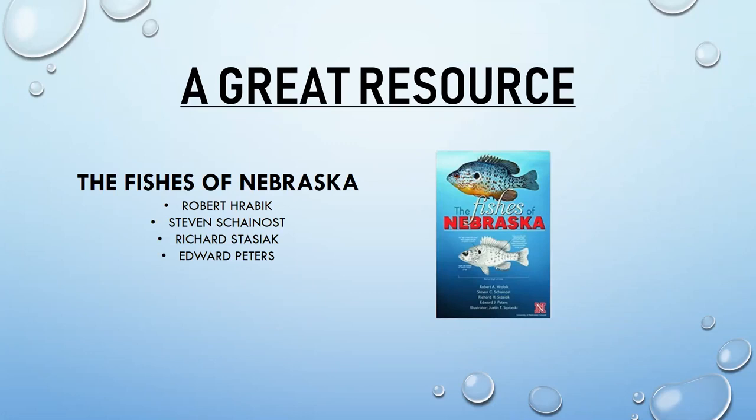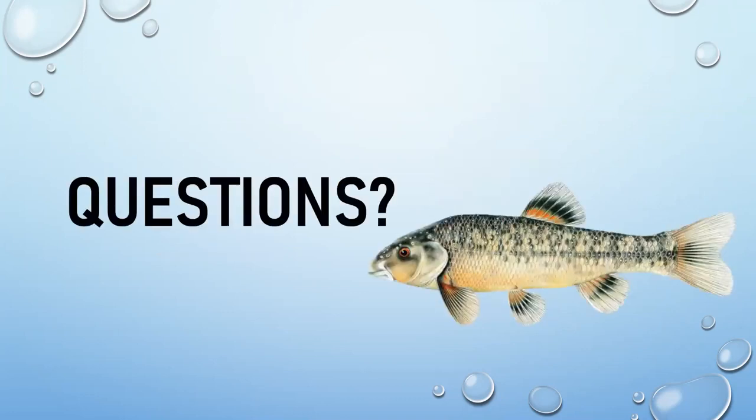Q&A: Are long-nosed suckers considered micro fish? They're on the upper end — micro fishing is about targeting unusual species anglers don't normally pursue, and the long-nosed sucker definitely qualifies as an unusual and cool catch that demonstrates Nebraska's fish diversity.